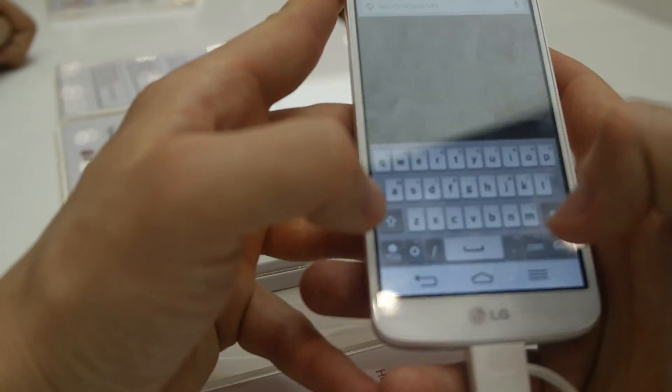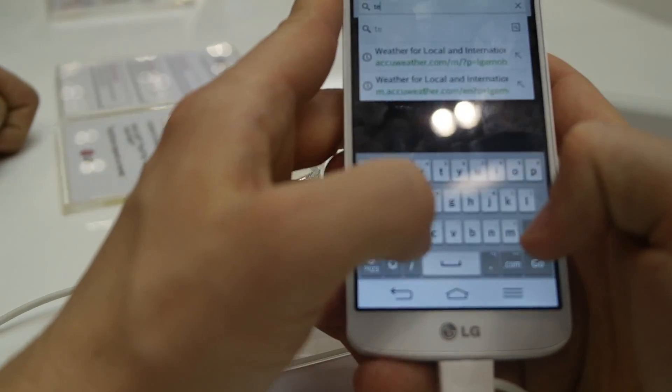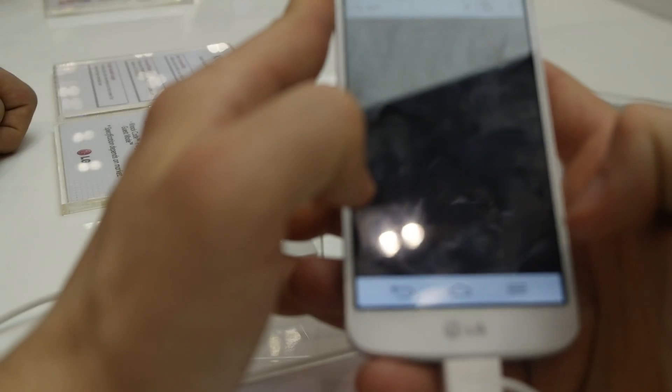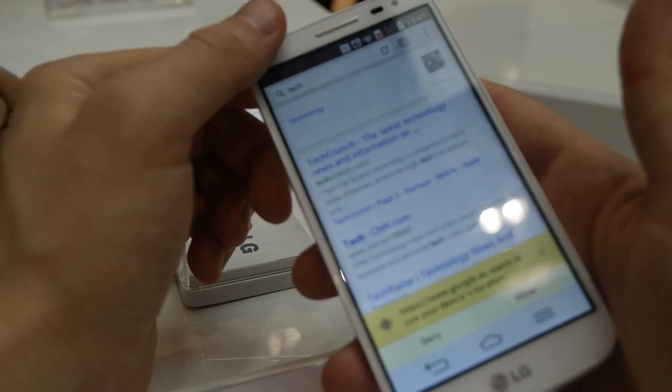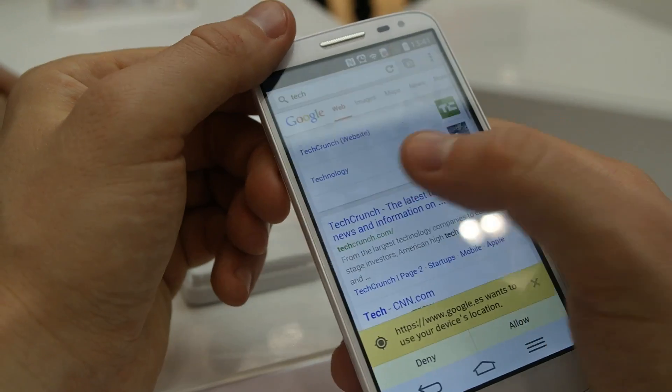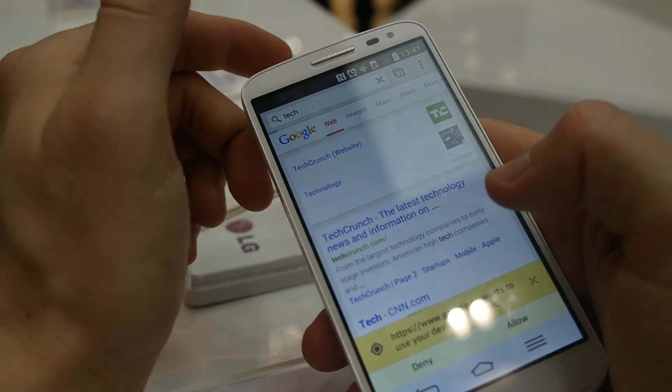I'll enter a URL. Searching with Google of course. The white color of the phone is pretty nice, I think.